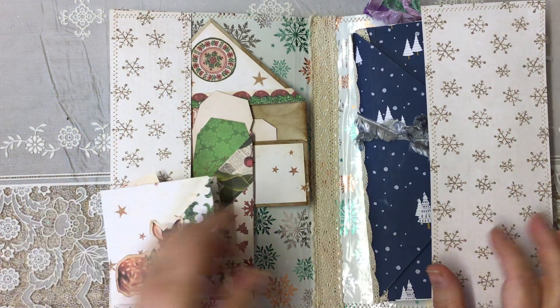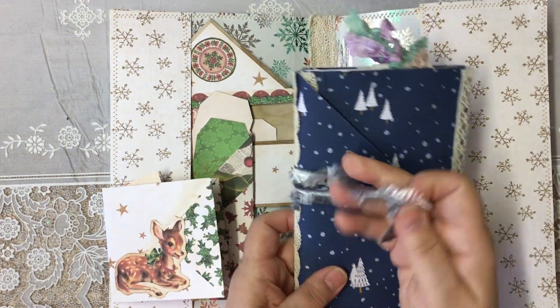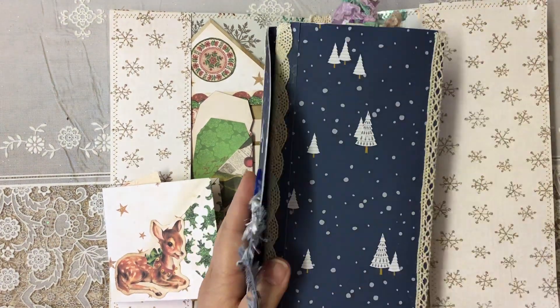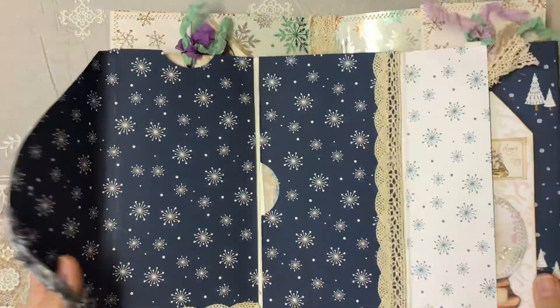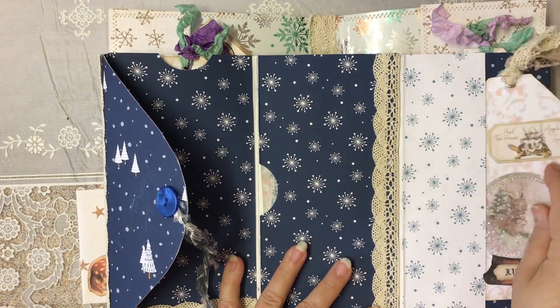Here I have two of the little snowflake cards that we made — this is the one I used the trees on — and there's a couple of envelopes in the back that we made on another video. Here we've got the pockets, the different pockets; we've got two there and then the other one there, the Bambi — those are the different pockets that I made that day. In here is the tri-fold envelope and I've popped the four shaker tags that I made — they're all in here.